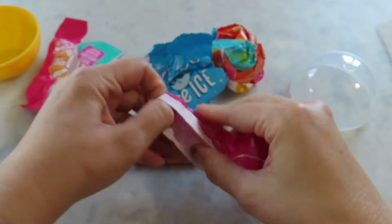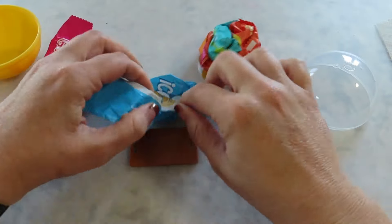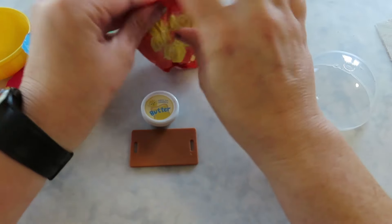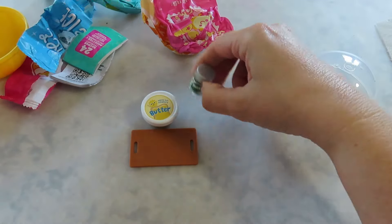We got a board. Is this the butter? It says butter. The corn — finding all the important pieces, herbs.